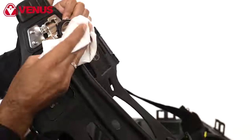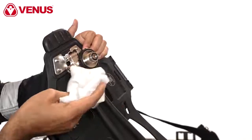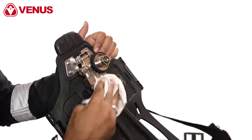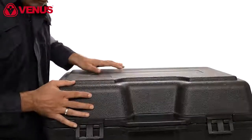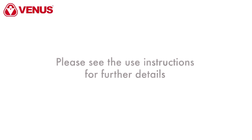The backplate, the straps, and the pneumatic system should be cleaned with a clean, lint-free cloth dipped in a disinfectant solution. Do not dip the pneumatic system and the demand valve in the solution. Use a carrying case to keep the SCBA and accessories clean and safe during storage and transportation. Please see the user instructions for further details.